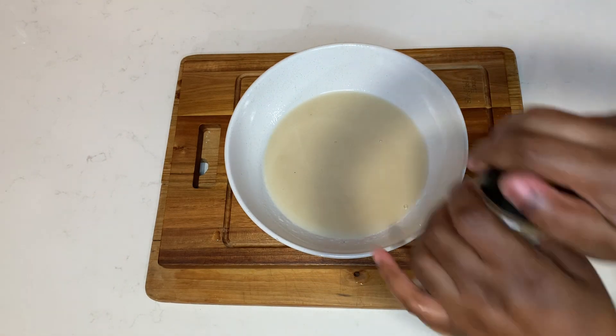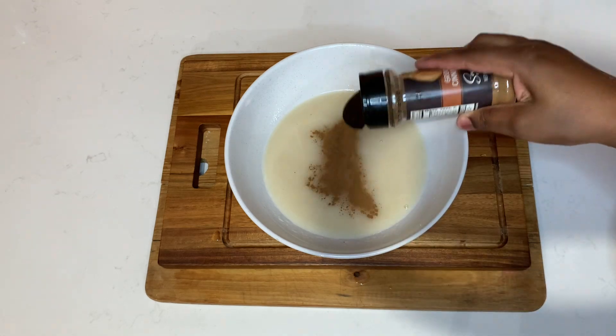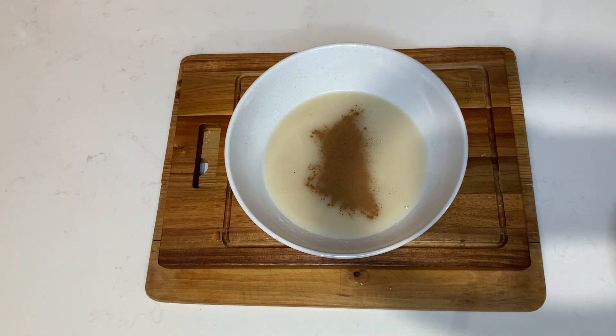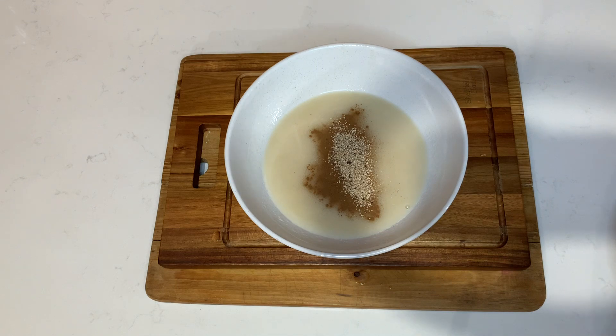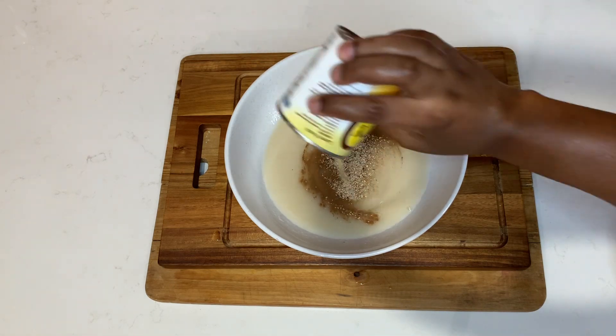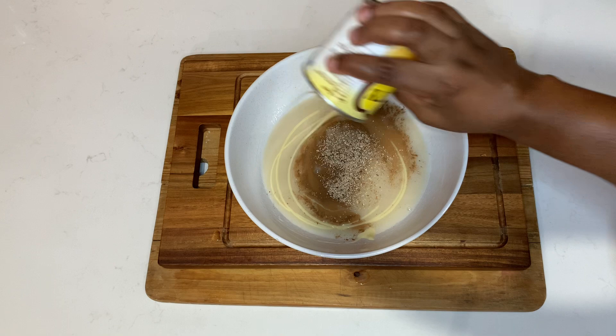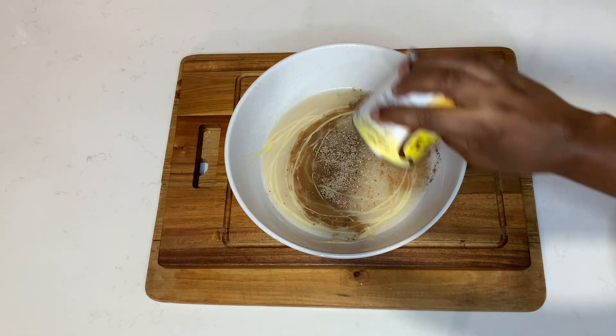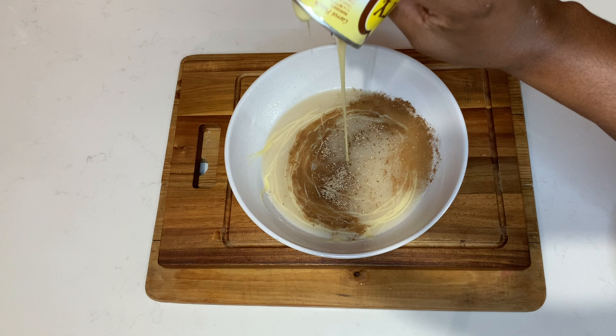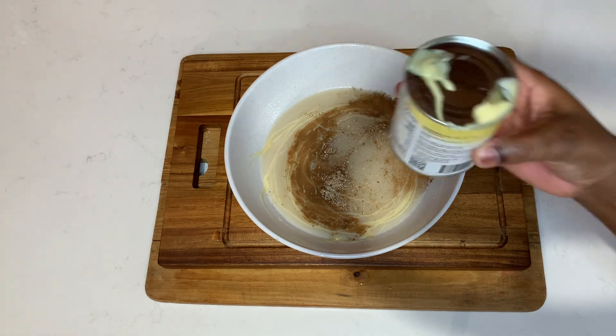You can opt to use milk at this stage, or you can add some lime and some sugar. I'm going to add some cinnamon and some nutmeg, and of course I'm going to add condensed milk — you can use any condensed milk of your choice.